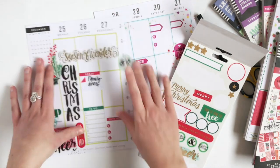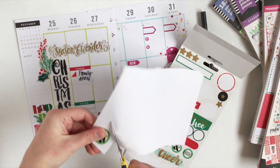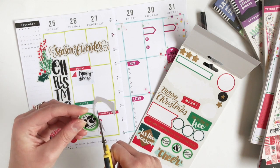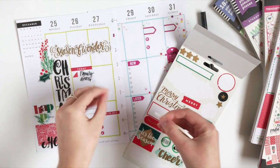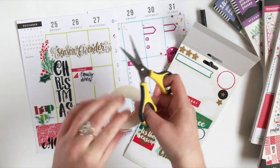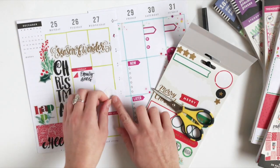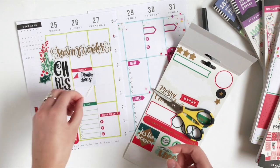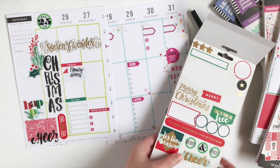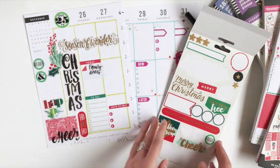I really want to put this sticker here, but it's see-through and I don't want to see the 25 and Monday behind it. So I'm going to use some scrap paper and put the sticker down and cut around it. Then I'm going to use some double-sided sticky tape on the back so I can stick it over the 25 at the top. There we go — now we have a decorative 25th up here. I love these Merry and Bright stickers; since this is the week to use them for Christmas, they are going in the sidebar.